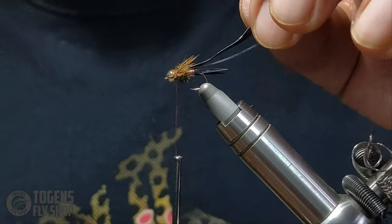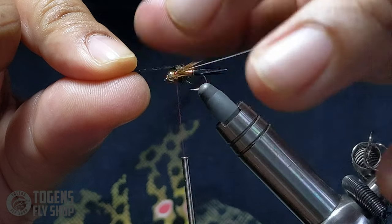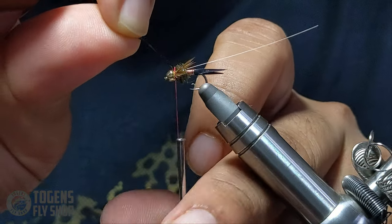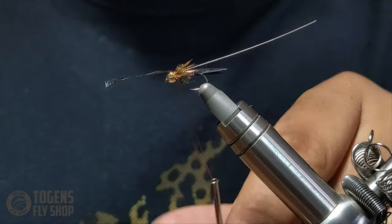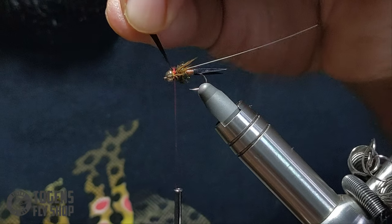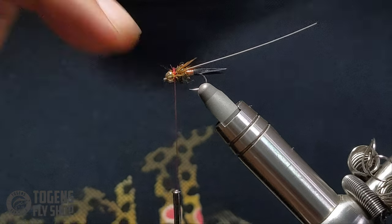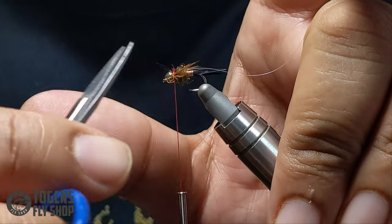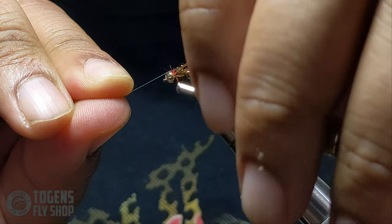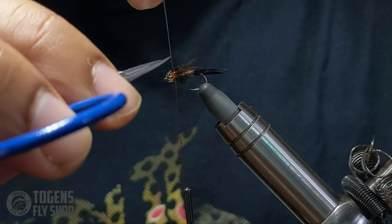Now pull the scud back over the thorax. You can preen the legs back and down as you go. Do a loose wrap first, make sure it's centered and make any adjustments, then crank down on it. Give the tag end a little pull and nip it so it sucks back underneath the thread. Now pull the flashabou over — that gives the wing case that little fish-like oomph — then nip off the tag end.